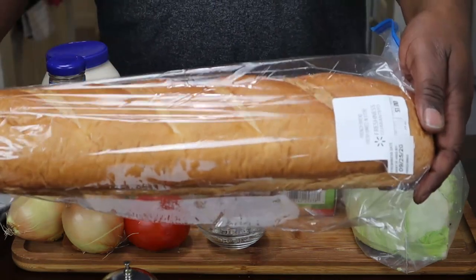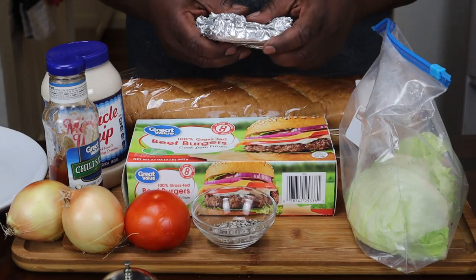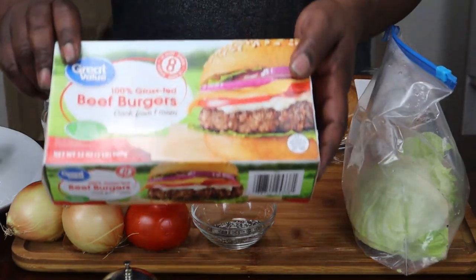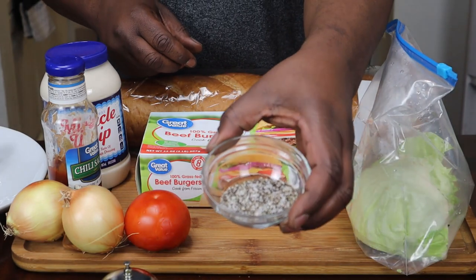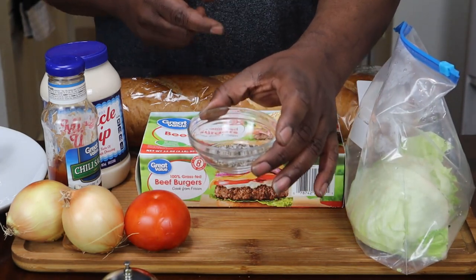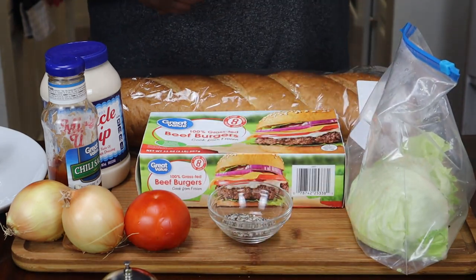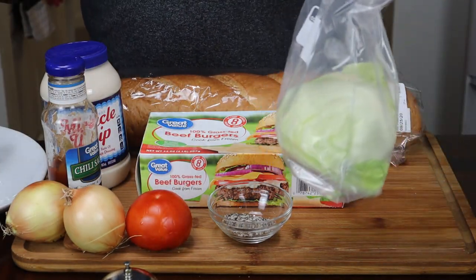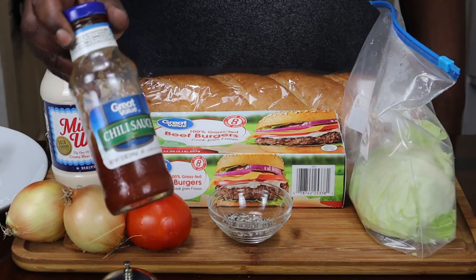You're going to need one of these French loaves of bread, about four or five slices of American cheese, some 100% grass-fed ground beef, and some salt and pepper — already mixed: a teaspoon of coarse sea salt and a tablespoon of coarse black pepper. You're going to need a tomato, two onions, some lettuce, and some type of ketchup.